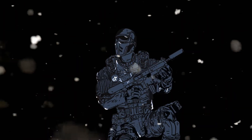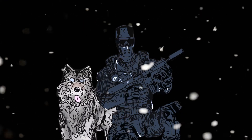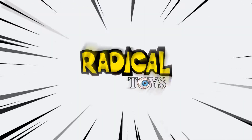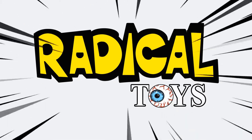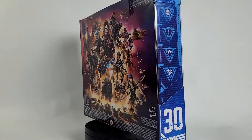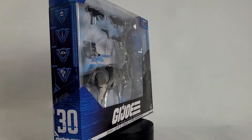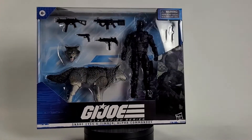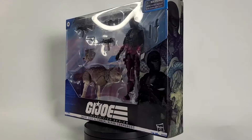Timber, where are you boy? Ah crap, I forgot I'm not supposed to be able to speak. Welcome back ladies and gentlemen of YouTube, today on Radical Toys we're going to be taking a look at G.I. Joe Classified Series Snake Eyes and Timber Alpha Commandos. That's right folks, no 80s ninjas this time.